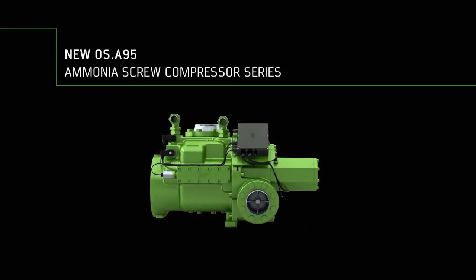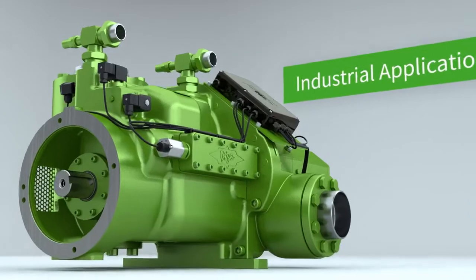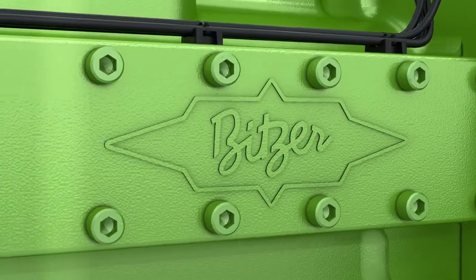OS A95 — the new ammonia screw compressor series for demanding operations in industrial refrigeration, air conditioning and heat pump applications.